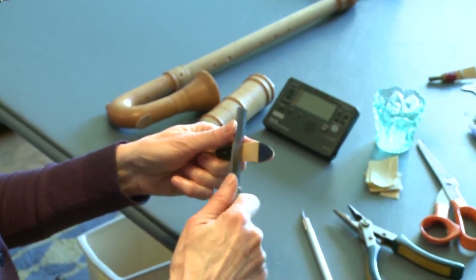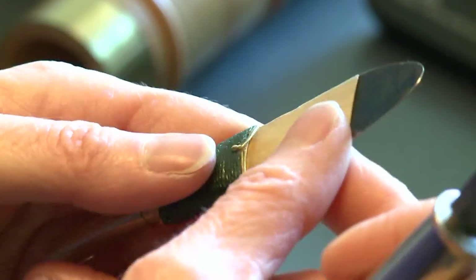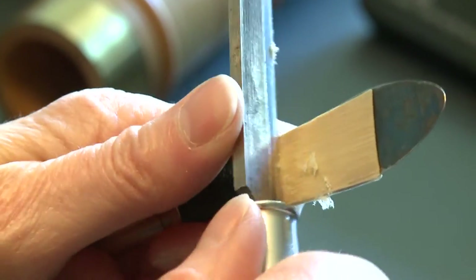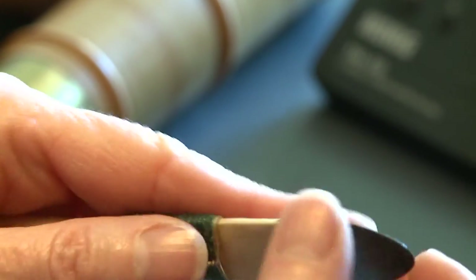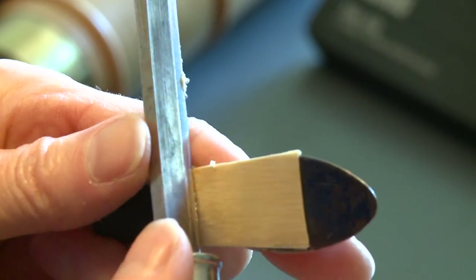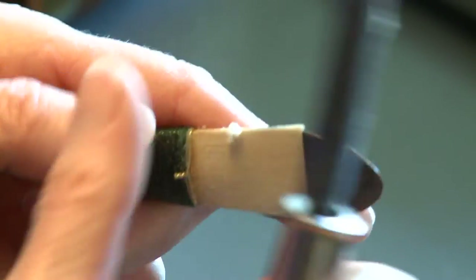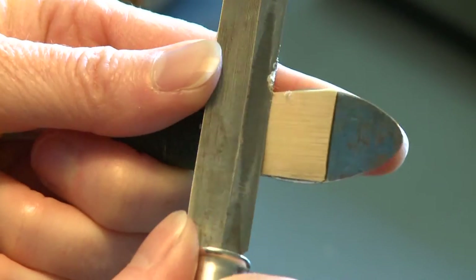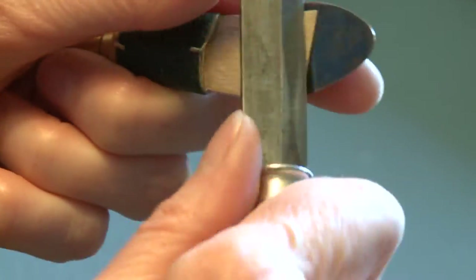That can take a few days to happen because as you make the reed and it's forming its new shape, it has a kind of memory of where it's been, and we have to teach it where we want it to go — as far as its shape and holding together. Over the course of a few days, you may find you get it perfectly adjusted one day, come back to it the next day and it's not quite right. What often happens is that the reed plays a little bit harder — we call that stiffening up. The cane seems to just get a little harder even though you've taken all this cane off of it. We don't really know why that happens.